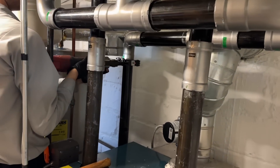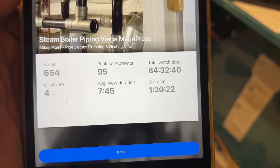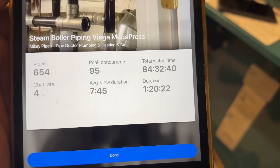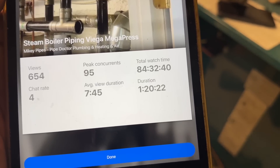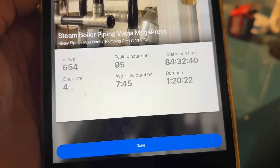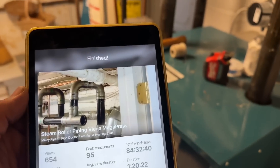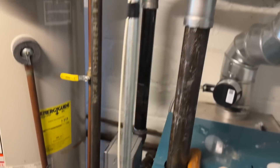This really came out nice. I just finished up the live stream — we had 654 views, 995 peak concurrent views, a total watch time of 84 hours, 32 minutes, and 40 seconds. On average four people communicated by chat and most people watched for 7 minutes and 45 seconds — and it was an hour and 20 minutes long. Thank you so much guys. Now we're going to turn on the heat and fire this thing up to make sure we've got no leaks.